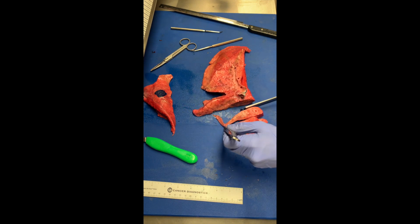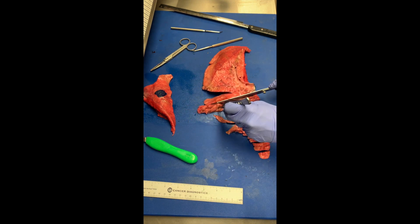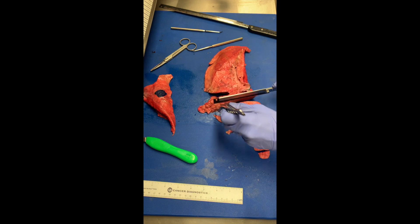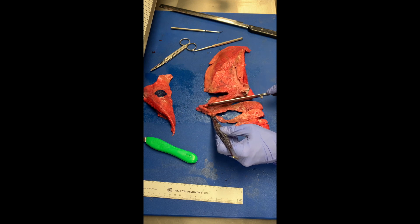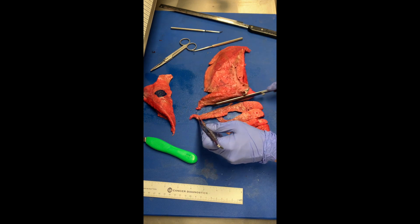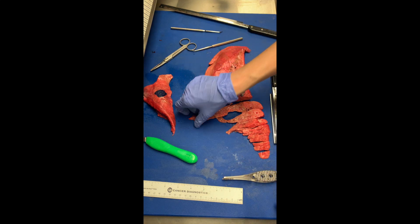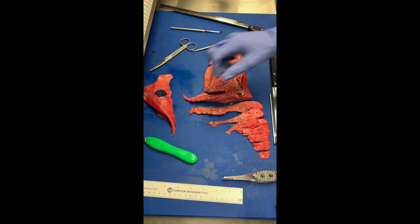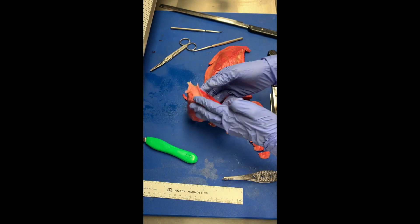The nice thing about lung is that while orienting the specimen and maintaining your slices is important, there are no specific anatomic structures here that I need to be specifically worried about. So continue serial sectioning all the way through, and you would also serially section this half as well.